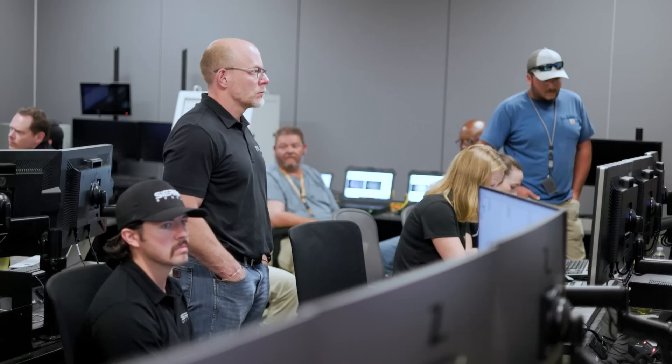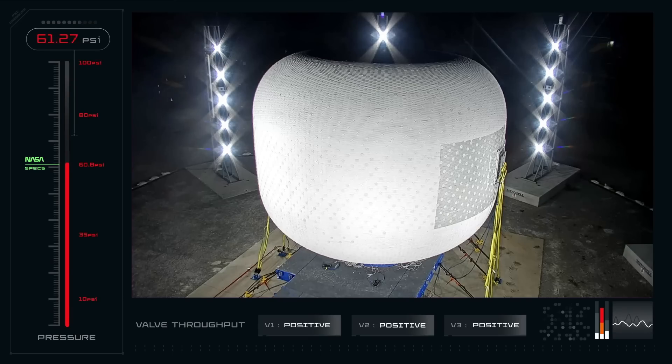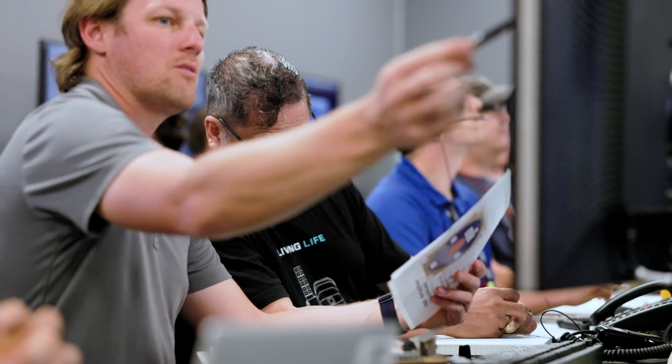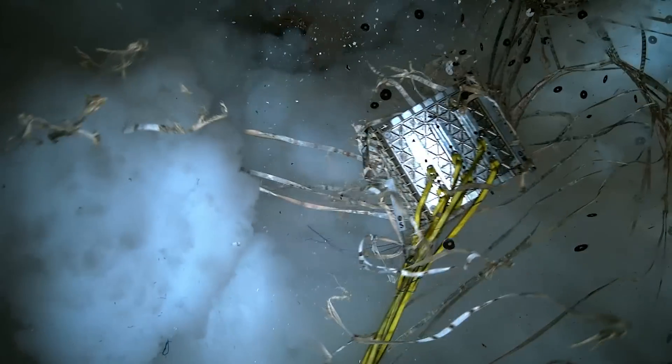Control, go ahead and pressurize the test article. I'm going to give photogrammetry 10 seconds and then we're going to start pressurizing. Go Sierra Space, go ALC Dover, go NASA. 45 PSI... 50 PSI... 55 PSI. That leak rate looks really good. 60 PSI... 65 PSI... 70 PSI. Everything looking good. 74 PSI.